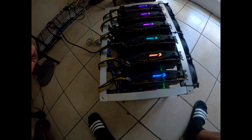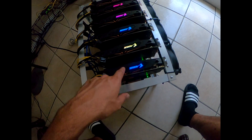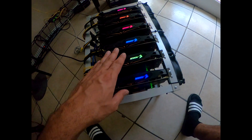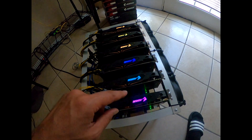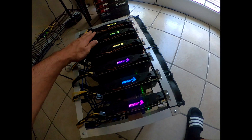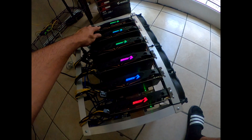Welcome everyone, it's Ghost Tash here. Today we're going to change the thermal pads and thermal paste on these Aorus RX 570s. I've done it to a couple of them already — these two here already had their thermal pads and thermal paste replaced.